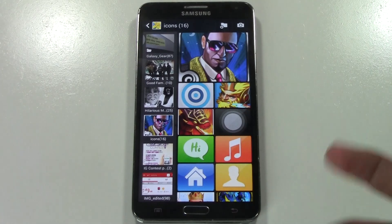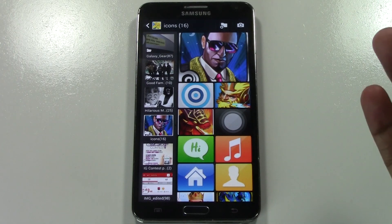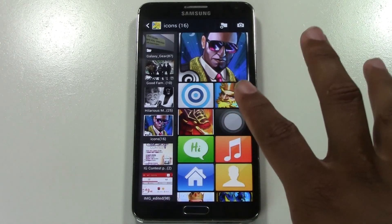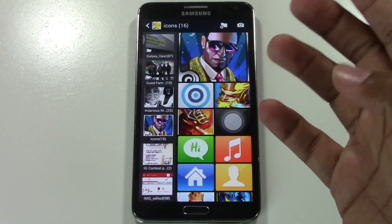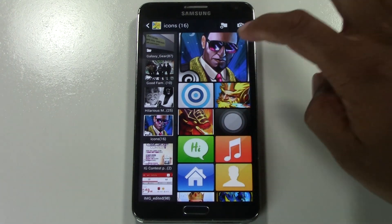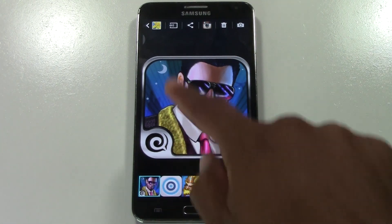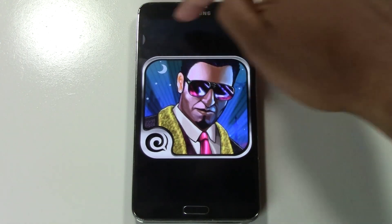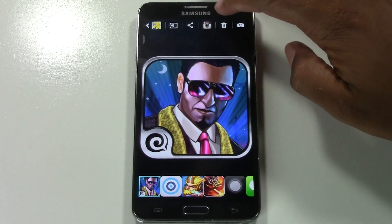We're going to open up the gallery and here are our pictures. For example, I'm in my icons folder right now. Here are some pictures and I want to delete that picture of this guy — I don't know who he is. If I want to delete that, I'm going to tap on that picture and then look all the way at the top to the right. If the menu options go away, tap the screen and there's a trash can right at the top here.